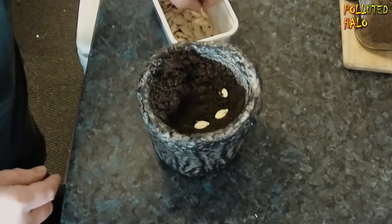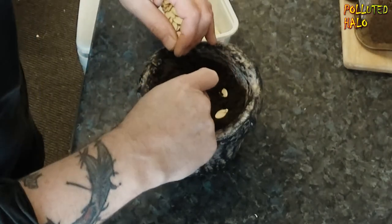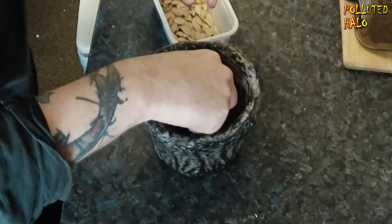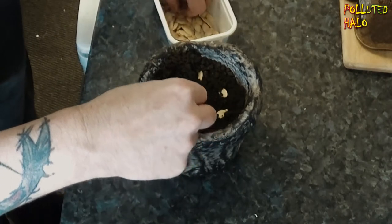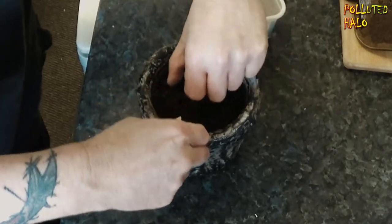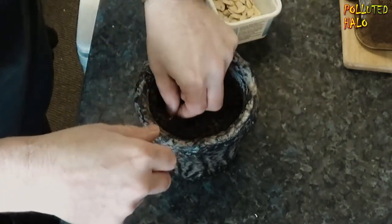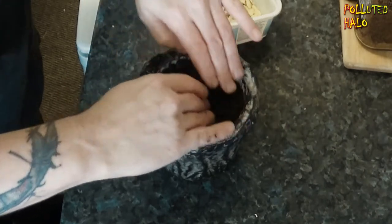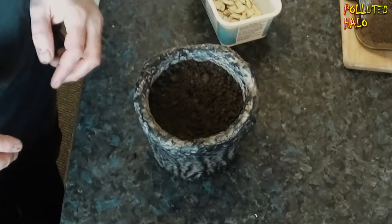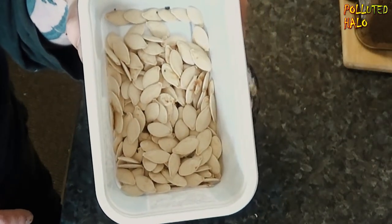I think I'll put a few in just in case we have some duds, just in case some of them might be firing blanks. I'm going to just lightly cover those seeds and put a couple at the other end of the pot. I might do a few pots of these and use recycled plastic bottles and tubs to finish off this tray of pumpkin seeds.